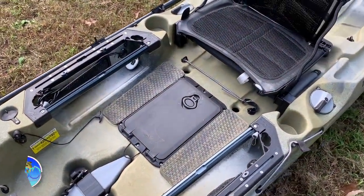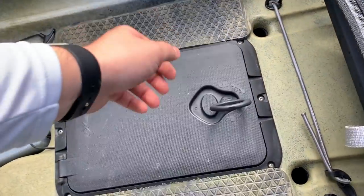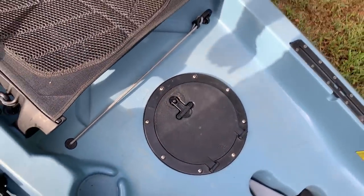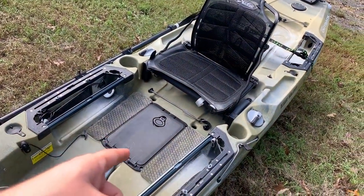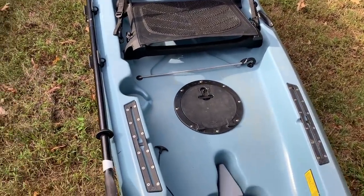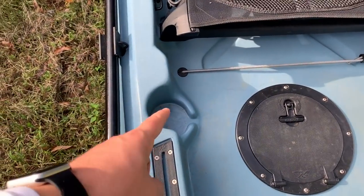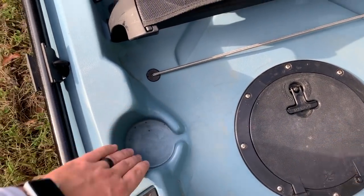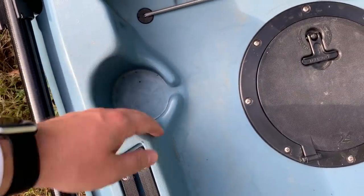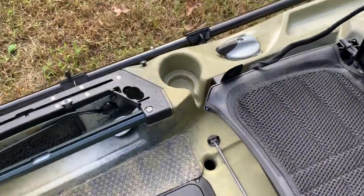You do get the rectangular hatch standard with the Outback, mounted in a horizontal position. I've seen people do different orientations with the Compass too. A good mod would be to wait for when that rectangular hatch becomes available, probably this coming spring, which would give you more foot room since it's about as wide but just longer. The Compass gets one cup holder that doesn't keep cups in very well — my wife complains about it. The Outback gets two cup holders, one of which accepts smaller drinks.